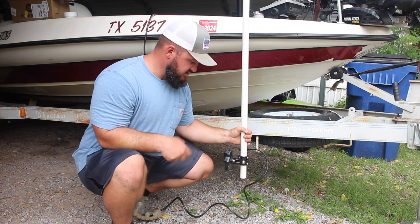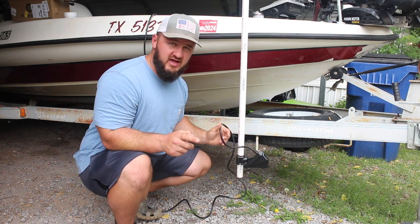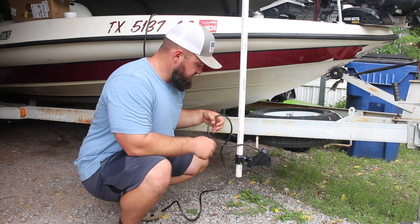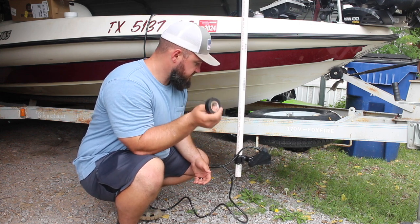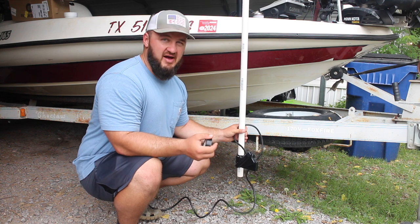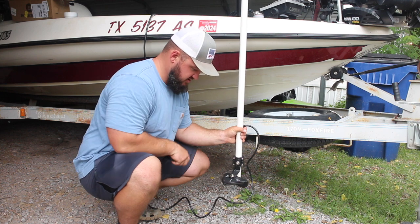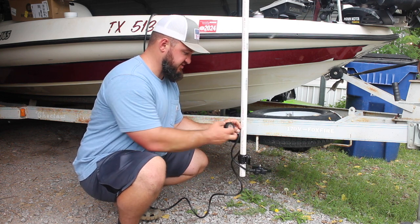So the next step is going to be to secure this wire. What you don't want to do is use zip ties. Garmin does not recommend using zip ties to secure this wire because the live scope has a million little tiny fiber optic cables in there, and zip ties cinching down on them can damage them. So what you want to do is use electrical tape — just regular electrical tape. I have my mount on the starboard side, and I'm going to make sure that my perspective mount has enough room to go into perspective mode, so I give myself a little loop in this cable.